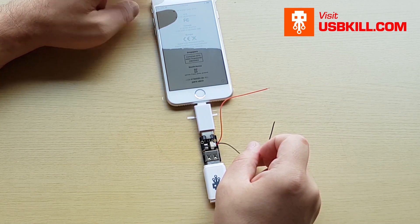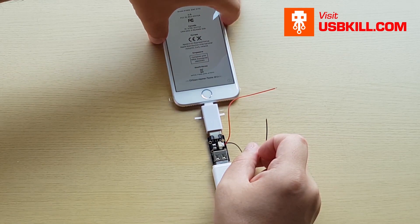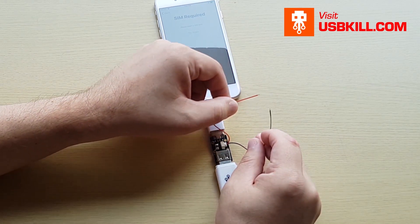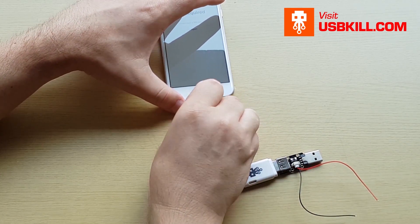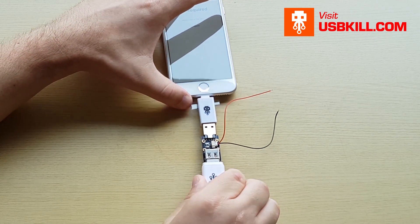I try to test the phone and actually the first thing is that it's not working — I get no spark, no electricity inside the V3. I'm trying again and nothing is going on, so I will just try to flip the tester.